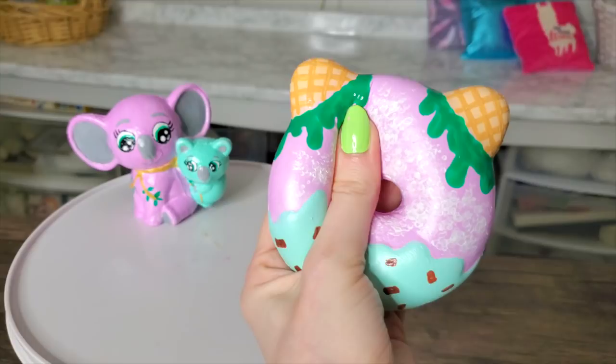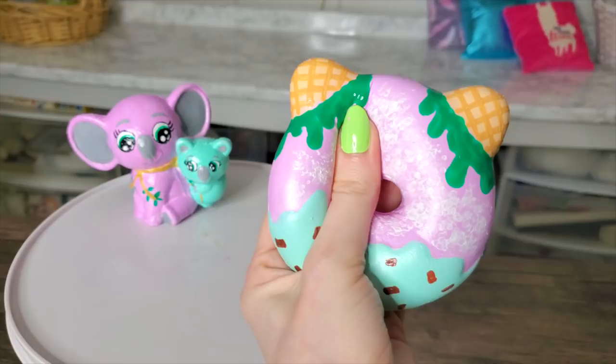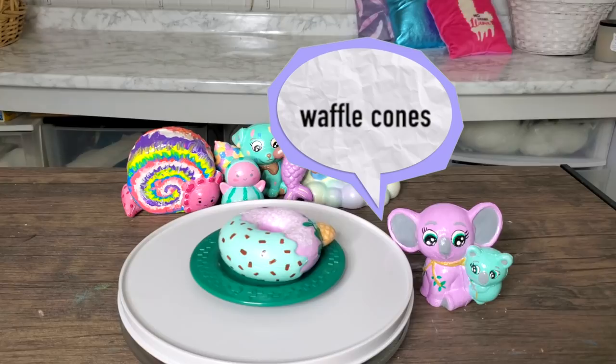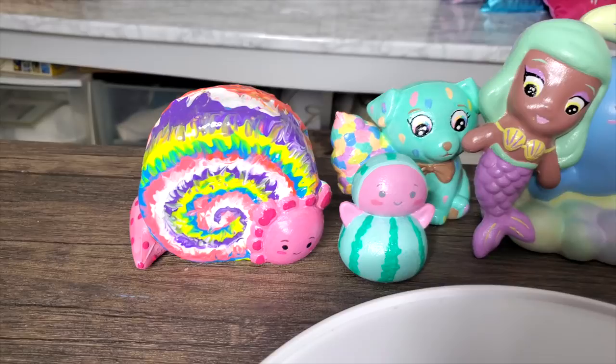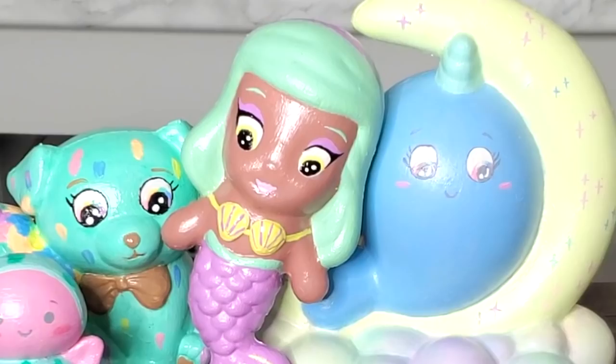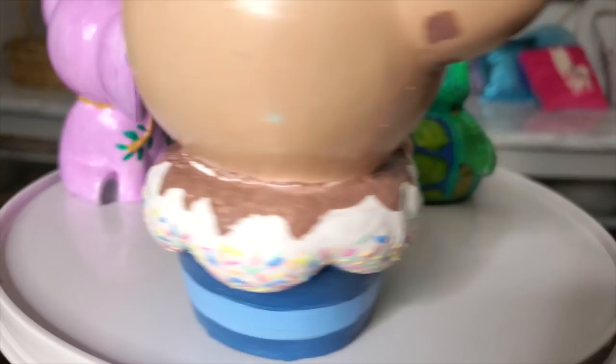Coco and Bubbles are off to the judges, wondering if what they did is enough to win the title of Top Chef. Coco, could you please tell us a little bit about your dish? Oh, interesting. The presentation is nice. Could you elaborate on what your special sauce is? Unconventional. Harsh criticism from the judges — but will the fans agree?